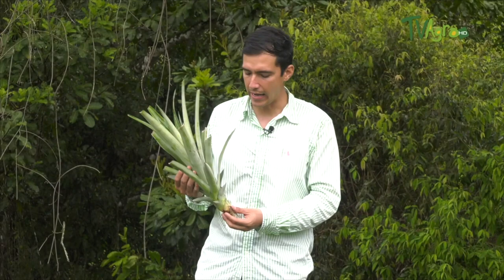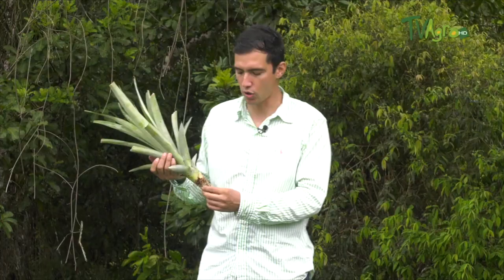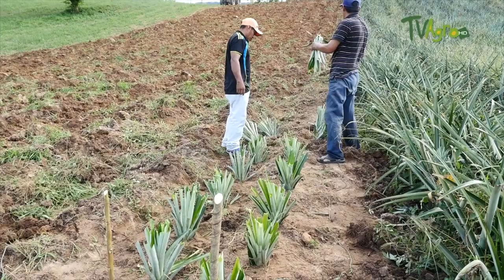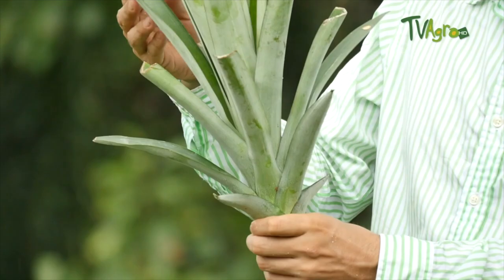In the pineapple crop we plant a stem — it is an asexual reproduction. This is a pineapple stem with very good characteristics: what we call a first-cut stem, which is the first stem after a plant produced its fruit. It comes with great vigor. We can see this root system that develops perfectly, the thickness at the root, a good size, and a healthy seed. Those are the characteristics of a good seed. The health of the crop is very important.